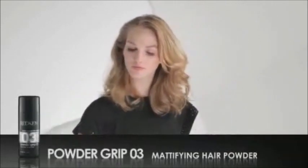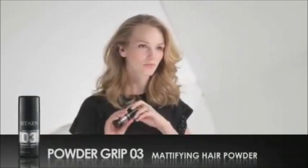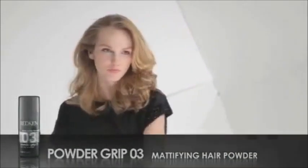Redken's Powder Grip 3 Mattifying Hair Powder is perfect for adding amazing body and texture with a modern matte finish. Just shake on a small amount at the roots and down through the ends of your hair.